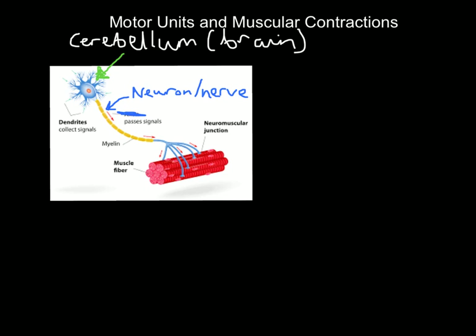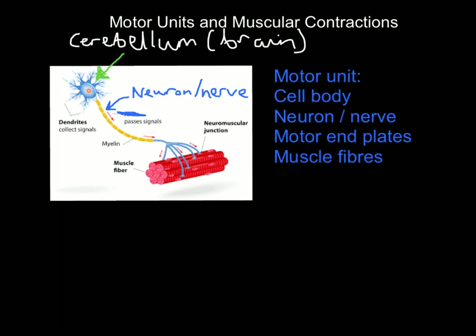This entire structure is called a motor unit. A motor unit consists of: the cell body in the cerebellum that generates the impulse; the neuron or nerve the impulse travels down; the motor end plates — those tiny structures where the nerve meets the muscle fibers; and finally the muscle fibers themselves. Those four things make up a motor unit. If you want the muscle fibers to contract, the cell body produces an impulse, it passes down the neuron to the motor end plates, into the muscle fibers, and those muscle fibers will then contract.